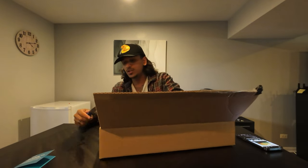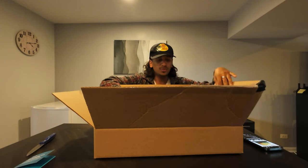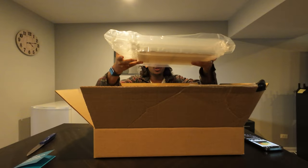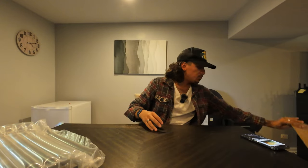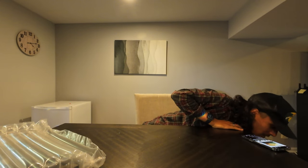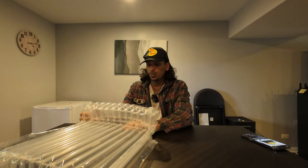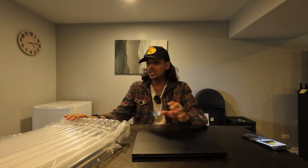The Zenbook — this specific Zenbook, the 8 gig model with the AMD chip — look at this packaging. This brand new was a thousand dollars. I picked it up for four hundred dollars just a year later. It has eight gigabytes of RAM, which is known to be the biggest downside of the laptop, but it is impressively thin and light. I only like 14-inch laptops.